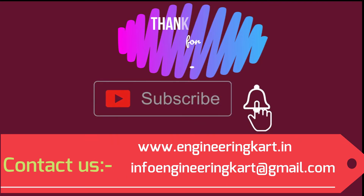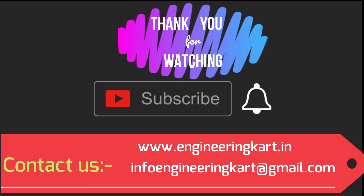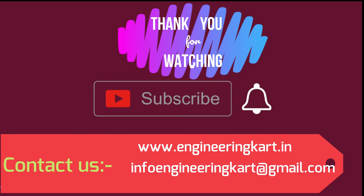Please do not forget to like and share the video, and also give comments and feedback for our work. Please subscribe to our channel and press the bell icon to get more video updates. Thank you for watching — stay connected.